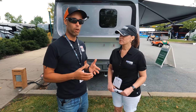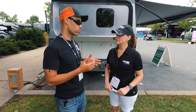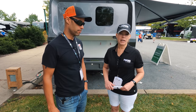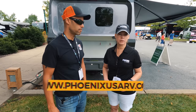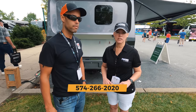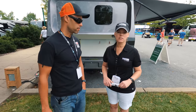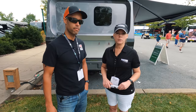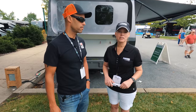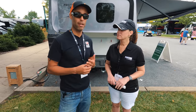Thank you for taking the time to do this detailed walk-around and walk-through. If anybody is interested in getting a Phoenix Cruiser, the best way is to call us at the plant or visit our website at www.phoenixusarv.com, or call us at 574-266-2020 and ask for someone in sales. We do sell through dealers but we love consulting with potential customers and matching them with the closest dealer.